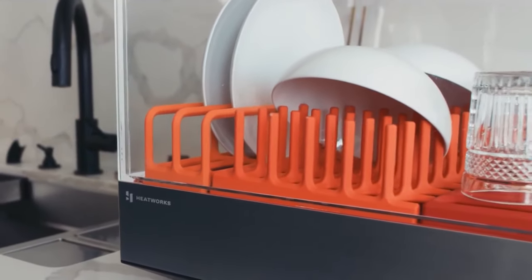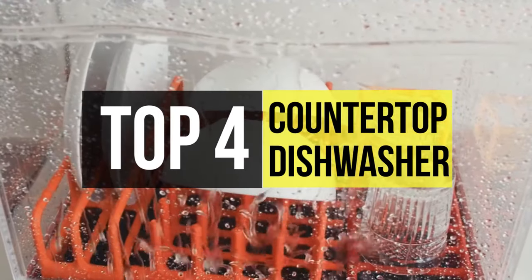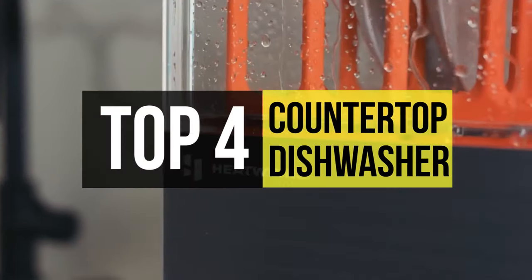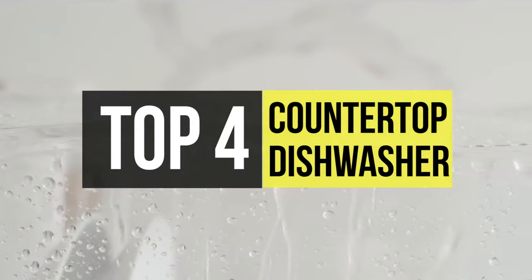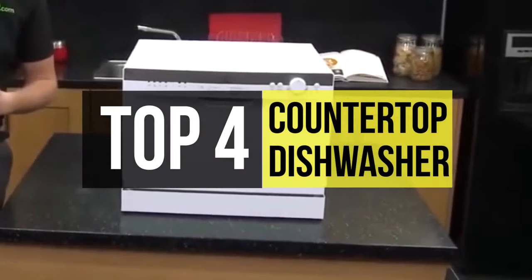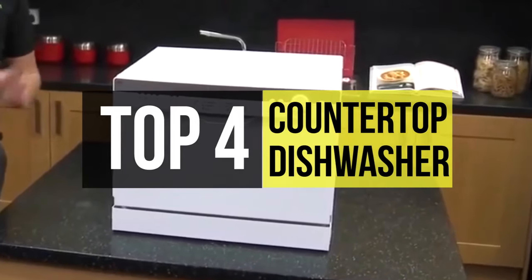A countertop dishwasher is a portable dishwasher that fits on top of a counter or any flat surface. They're highly adaptable and can be effectively used in a small apartment where there is no dishwasher. It uses an adapter that will connect to a sink faucet to supply water intake. Besides, the drain hose located in the rear of the dishwasher facilitates drainage and runs directly into the sink.